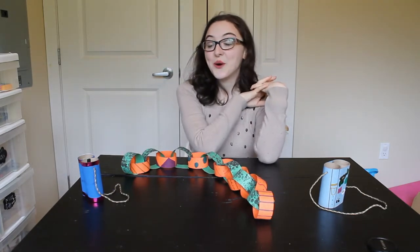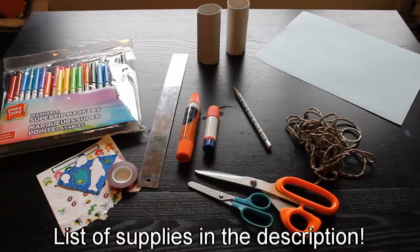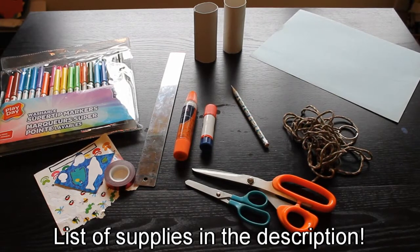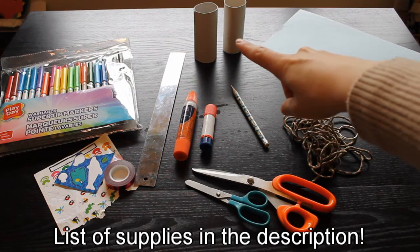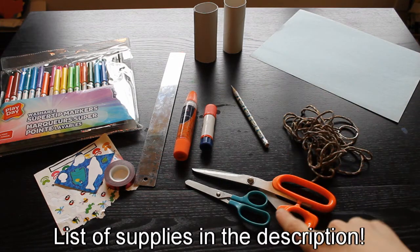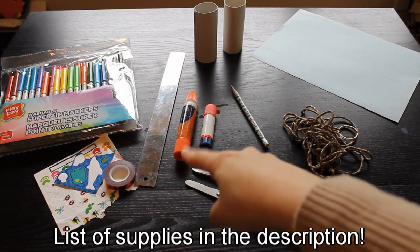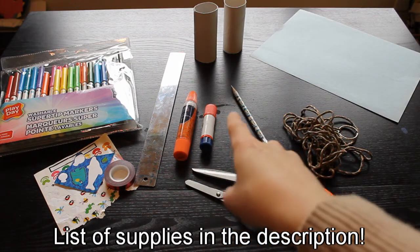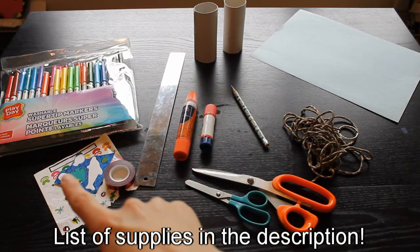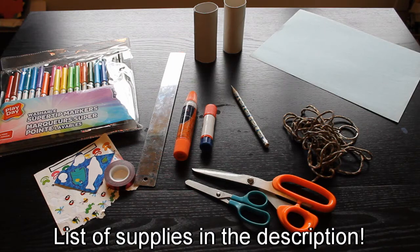I'm going to start off by telling you all the things you're going to need for each of the crafts. For our binoculars you are going to need two toilet paper rolls, one piece of paper, some string, some scissors, a pencil and a ruler, some glue — you can use liquid glue or a glue stick — and some things to decorate. You can use stickers, some fancy tape, markers, paint, anything you would like.